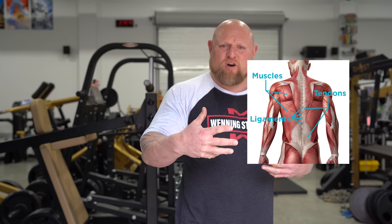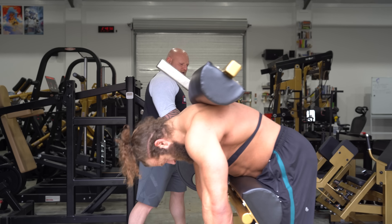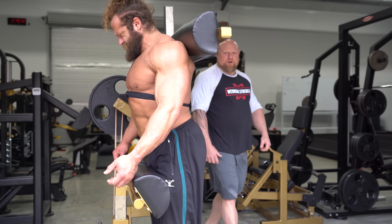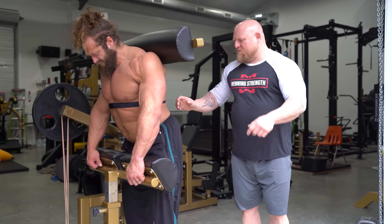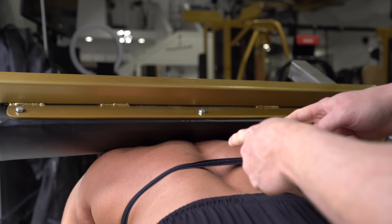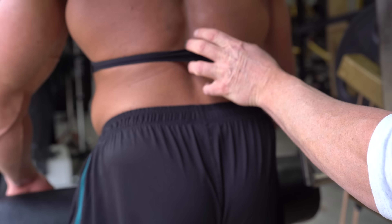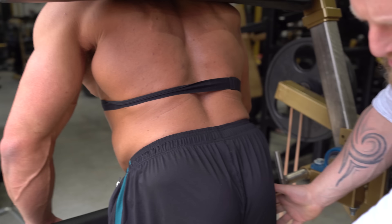Those muscles grow very slowly. They're encased in bone and have a lot of tendon and soft tissue around them, meaning they don't get a lot of blood flow — that's why he's dying right now. As we get this area stronger, he's going to be able to show more squatting ability. This is the area we're really attacking, and making it stronger means all of this can work at maximum.